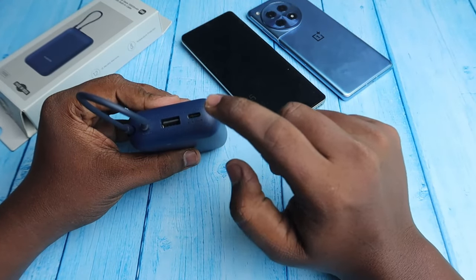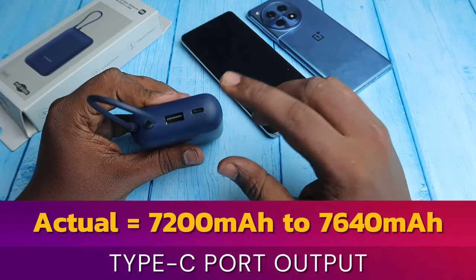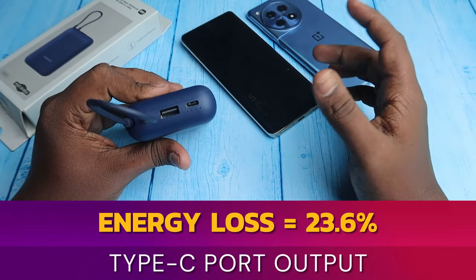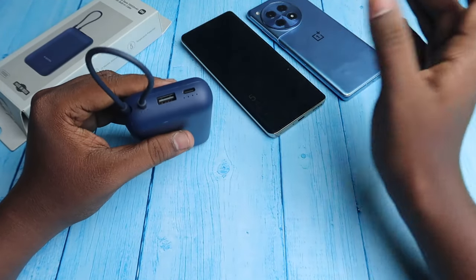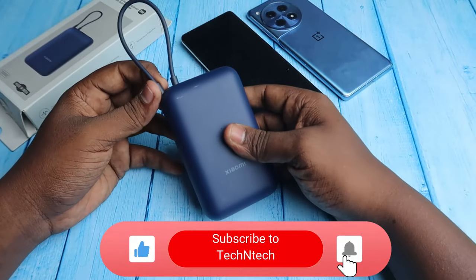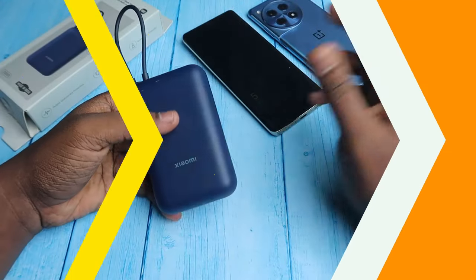The USB Type-C port delivered a maximum of 7,640 mAh with an energy loss of around 23.6%. It delivers more than 7,500 mAh and fast charging is also good, but compared to the inbuilt Type-C cable it is not as fast.